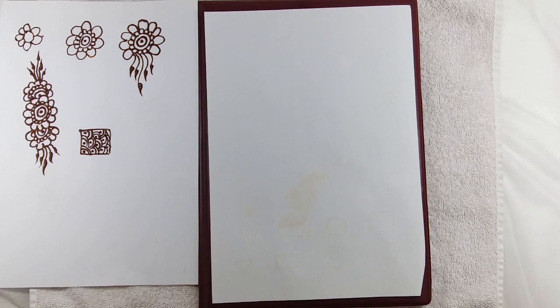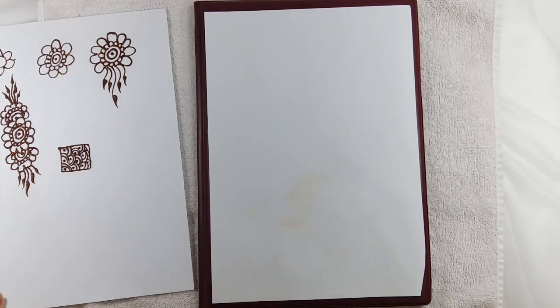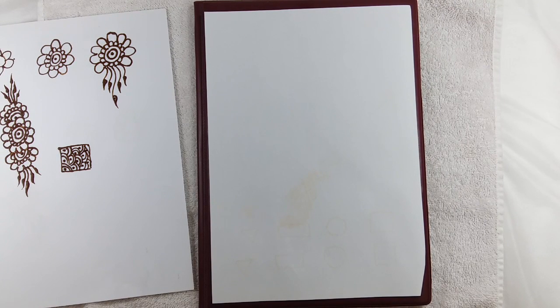I hope you have seen my henna tutorial which I had done previously. In the previous chapter we have done this particular drawing. Now we are going to expand the drawing and make the design even nicer.